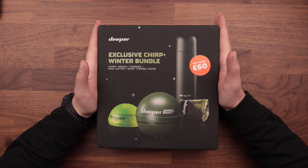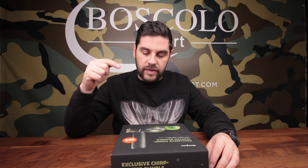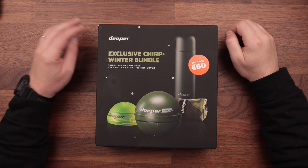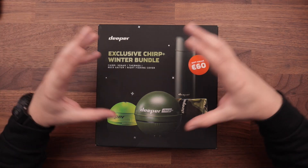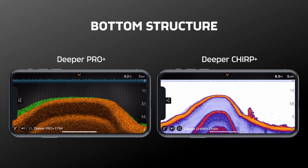Che cosa succede? Succede che loro prendono il loro prodotto di punta e ci mettono in omaggio una bella, consistente quantità di piccoli regali ed omaggi. Quest'anno il valore degli omaggi è di 60€ completamente gratuiti, perché si andrà a pagare esattamente lo stesso prezzo che fino a ieri si pagava solo ed esclusivamente per il Diper Cheer Plus, ovvero 319€ che è il prezzo consigliato. Adesso con 319€ non comprate solo il Cheer Plus, ma vi vengono dati in regalo.